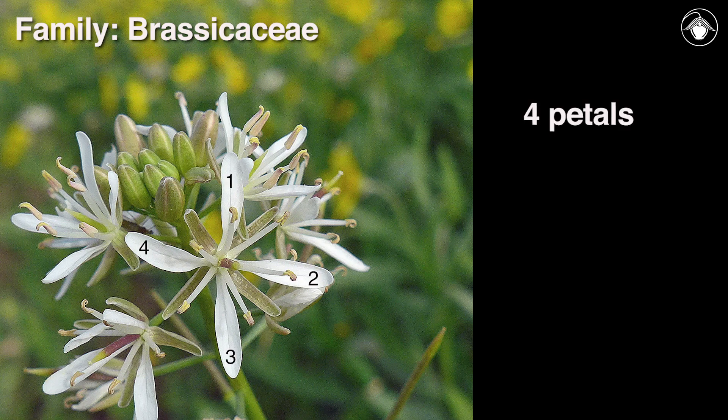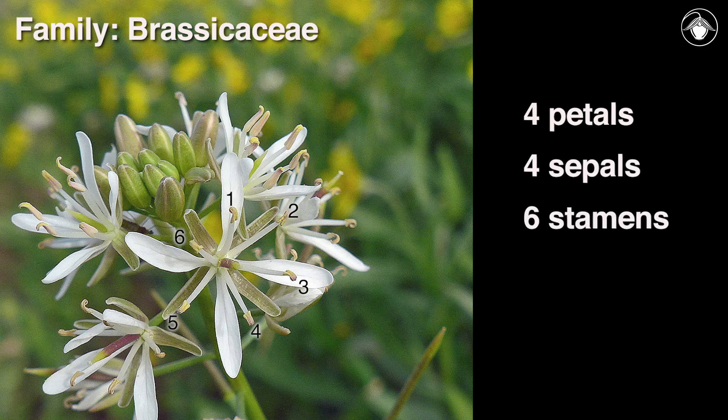Members of the Brassicaceae generally have four petals, four sepals, and six stamens. These characters make it relatively easy to recognize members of the mustard family, but identifying the genera in the family takes practice.